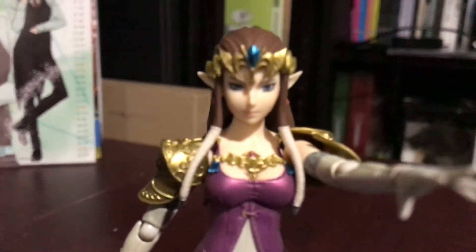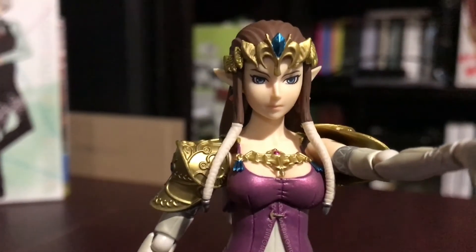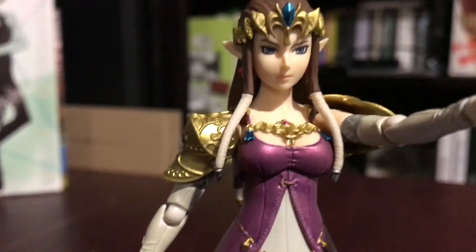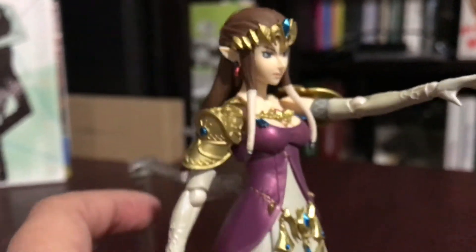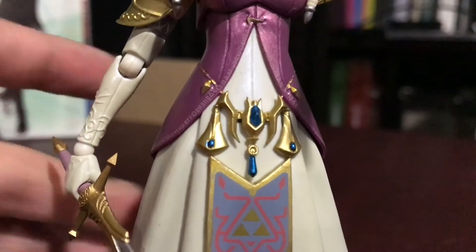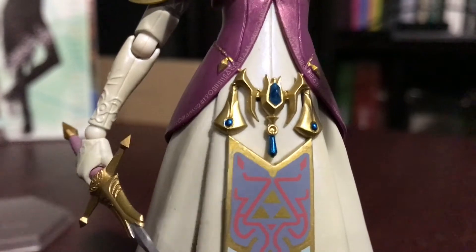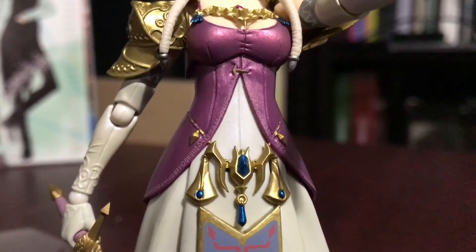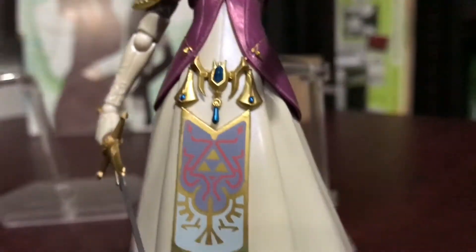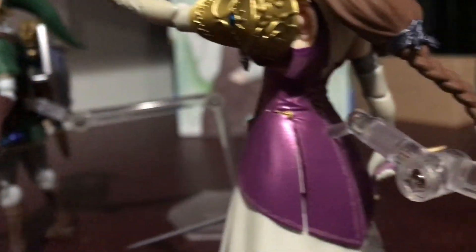So I want to give you a close-up of her face. Her face is really nice and crisp and clean, I like it a lot. Her little braid thingies in the front. One more thing I actually wanted to point out — they even did the details on all the symbols along her dress. I thought that was really cool.